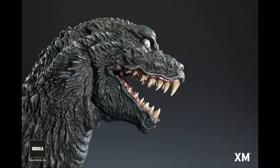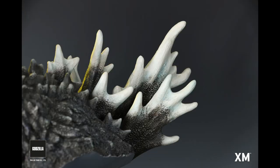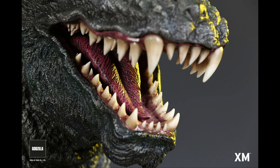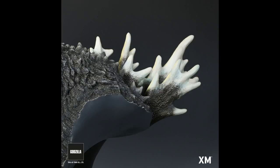But look at these results — you really capture everything. This is so amazing. It really looks like you're bringing that GMK Godzilla right out of the screen and into your collection.